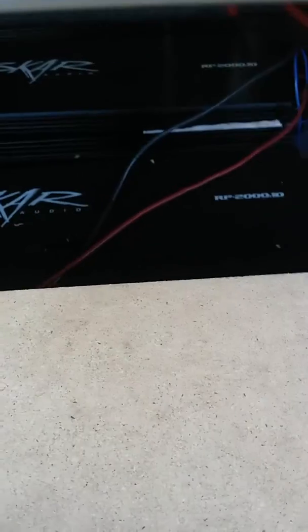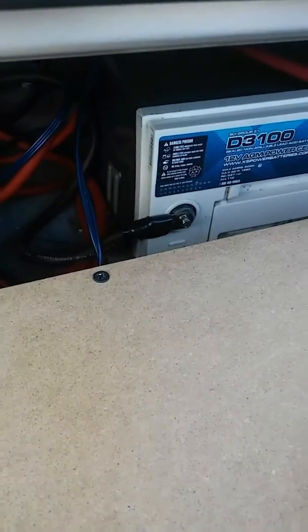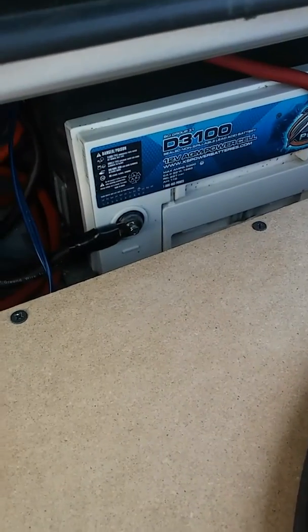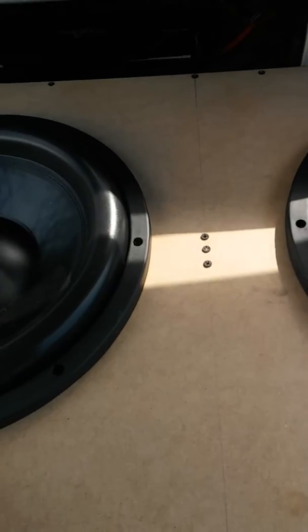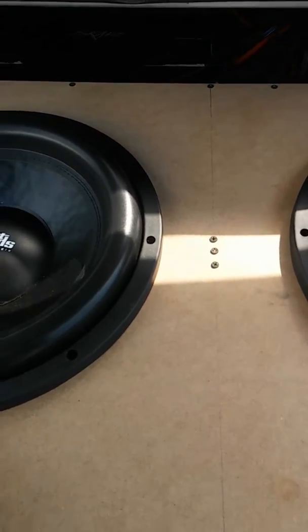I got them running on a Scar RP 200.1 on each sub, zero gauge wiring, and my extra Group 31 excess power battery back here. The box is tuned very low. I haven't set any filters or gains or anything yet, and it still sounds pretty good.